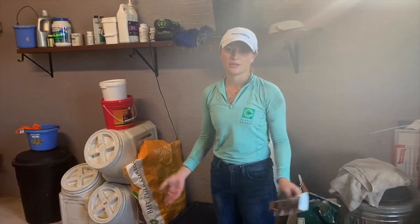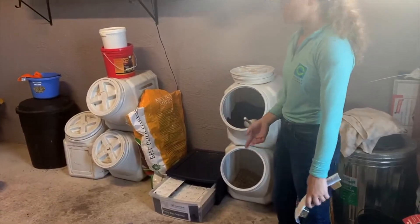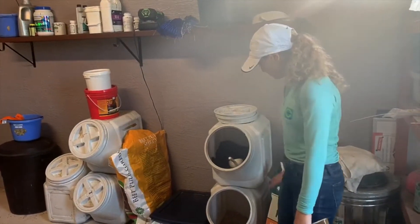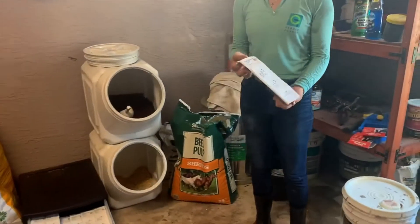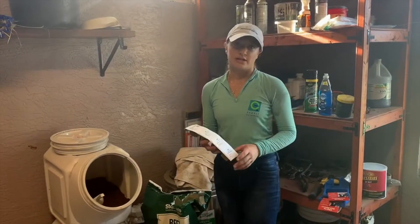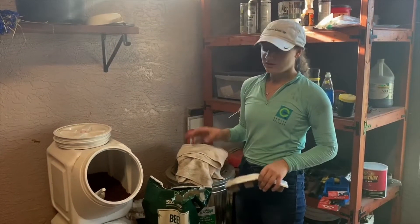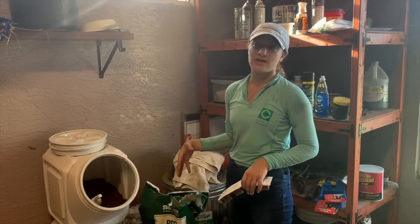Welcome to our feed room. This will be showing you what I feed Rain — a combination of Purina Ultium Growth, oats, and beet pulp without molasses. She also gets a SmartPak, which has electrolytes, vitamins, and then a mixture of flaxseed and paprika, which helps keep her black. I only feed about two pounds of grain per day because it's better to keep the sugar low.